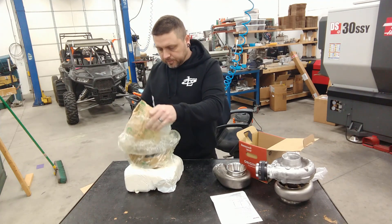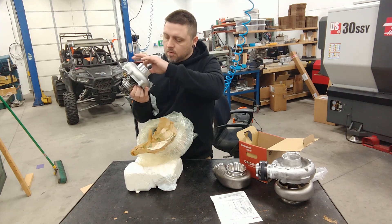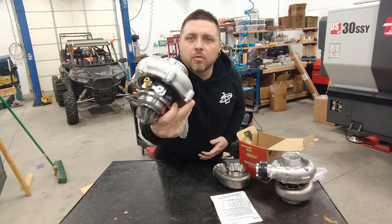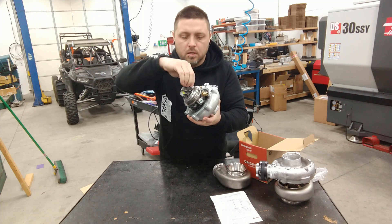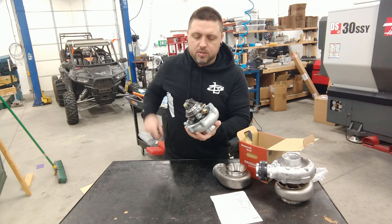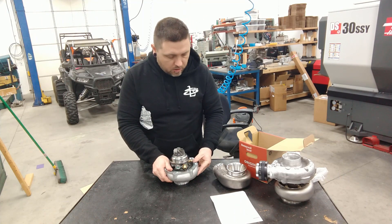I'm pretty excited about it. God, it's such a tiny wheel - that thing is small. The exhaust wheel is really small but the geometry on it is very open and supposedly it moves quite a bit of air just due to the wheel design. They use some different alloy that can take more heat, so they can make the blades a lot thinner, which equates to more air being able to escape through the turbine wheel.